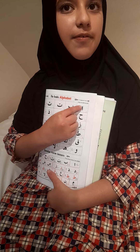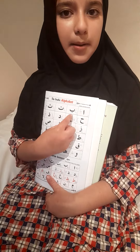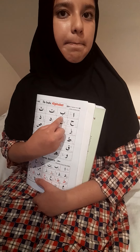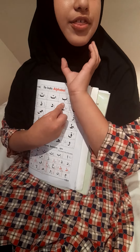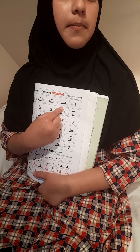The next letter is ba. Both of your lips touch to make 'ba'. When you say 'ah', you're just letting your breath come out of your mouth — 'ba'.